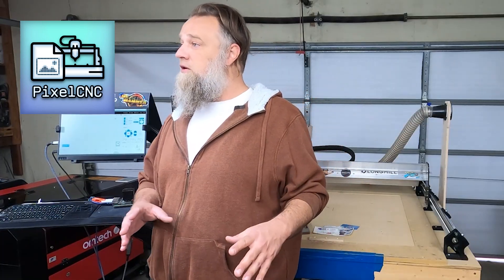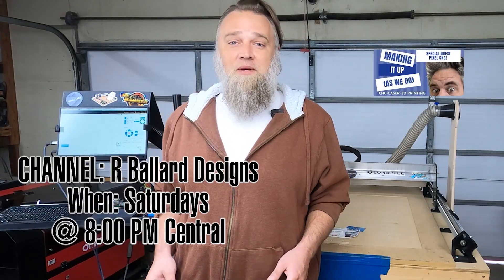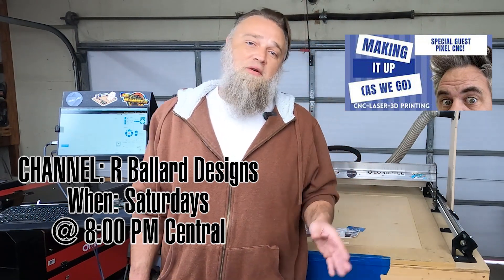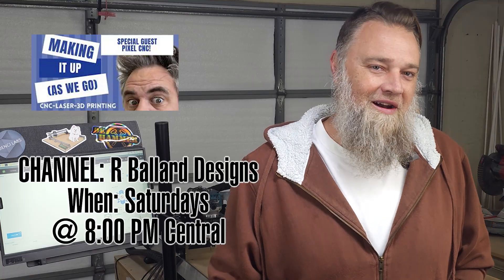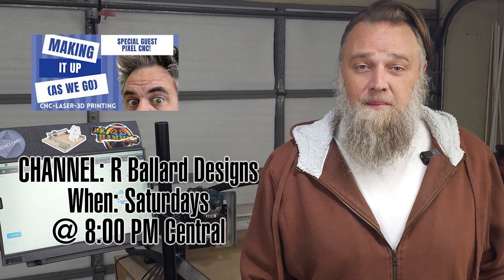While we're on the topic of companies I'm engaging with, let's talk about Pixel CNC. This is a CAD CAM that I just did a video on — a review. Yes, I did receive a free copy of that software, and yes, I do have an affiliate link. However, for every five copies sold, I'm going to be able to give away a free copy of Pixel CNC. I'll be giving that copy away on the Making It Up As We Go live stream on YouTube, 8 p.m. Central on Saturdays. You can go check out the crew from there — we got Ryan, we got Sean, we got Paul, and then we got Other Paul. I'm Other Paul. I'm really looking forward to what the future has in store there, so thank you to the crew over at Making It Up As We Go.